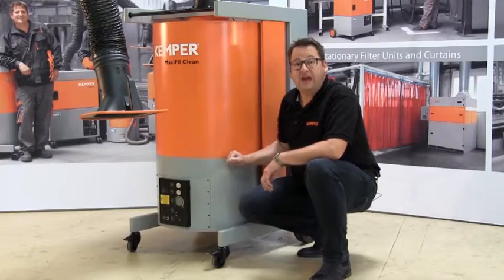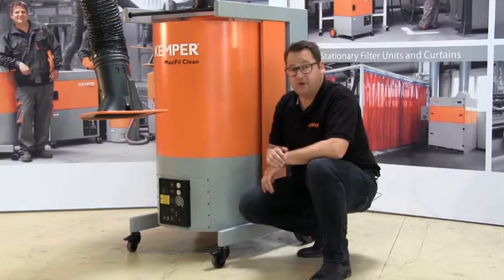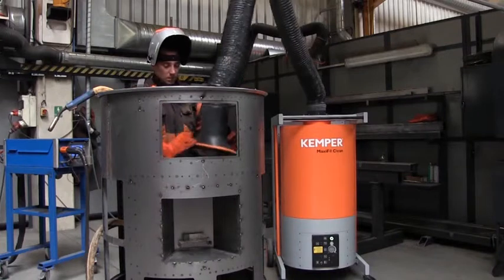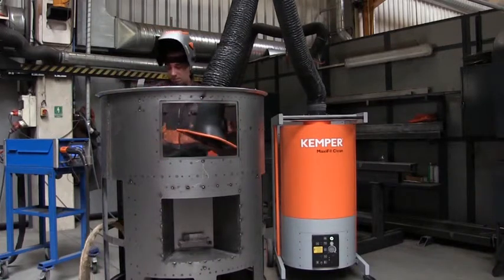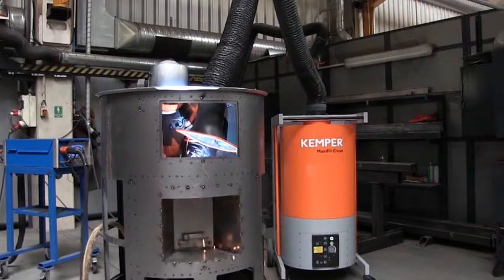The 1.5 kW fan creates an effective suction capacity of 1,100 cubic meters per hour directly on the exhaust hood, whereby the noise level is just 72 dBA. Naturally, we offer the unit in different voltages for the various regions.